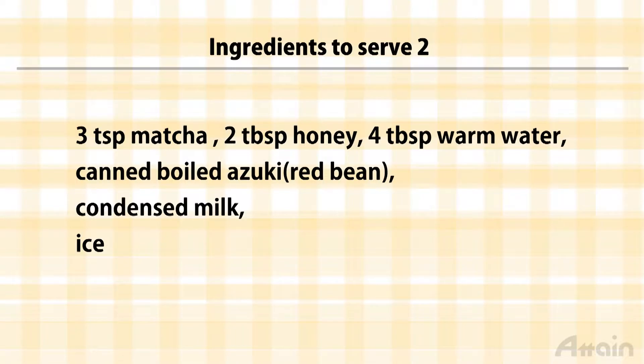The ingredients include matcha, a finely milled green tea, honey, boiled adzuki red beans, and condensed milk.